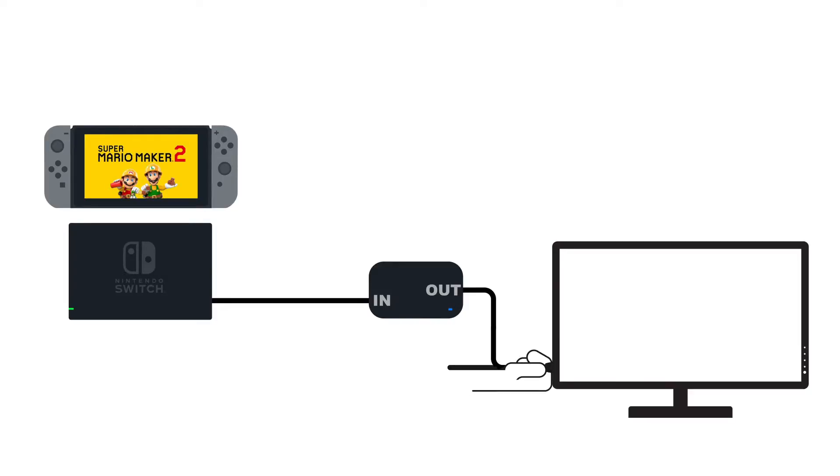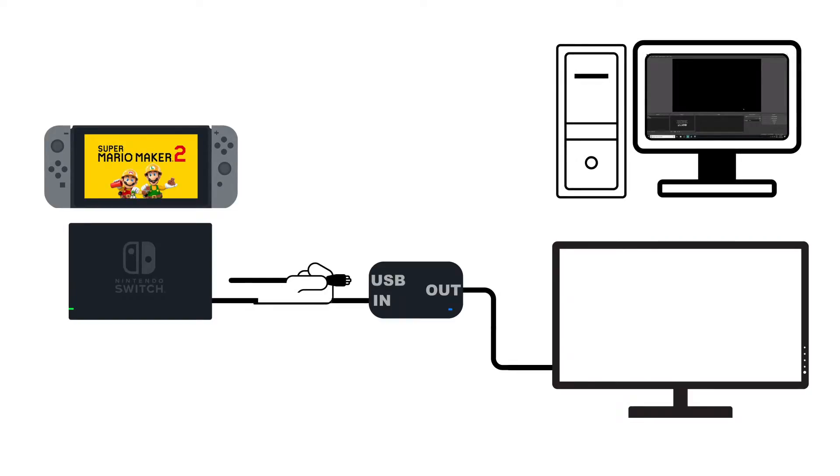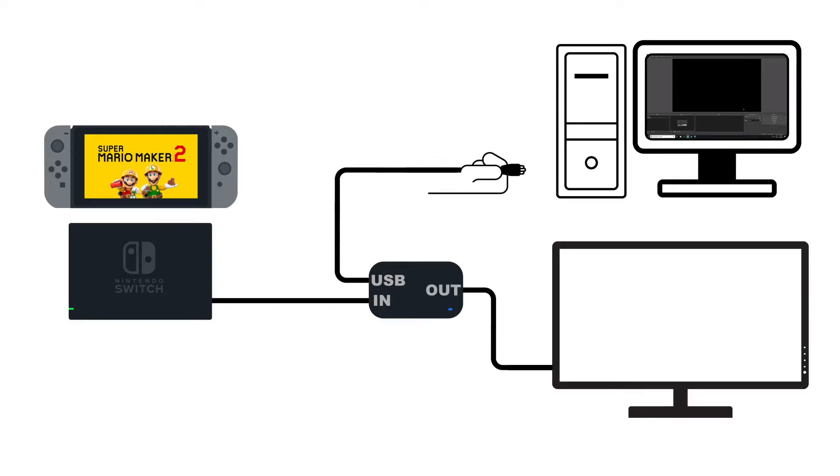Next, in the back of your Nintendo Switch dock, connect one end of your HDMI cable into the HDMI out port. Take the other end of this cable and plug it into the capture card's in port. Using a second HDMI cable, connect one end to your capture card's out port, then take the other end and plug it into your HDMI in port on your TV or monitor. If you have an external capture card, connect it to your PC with the included USB cable.